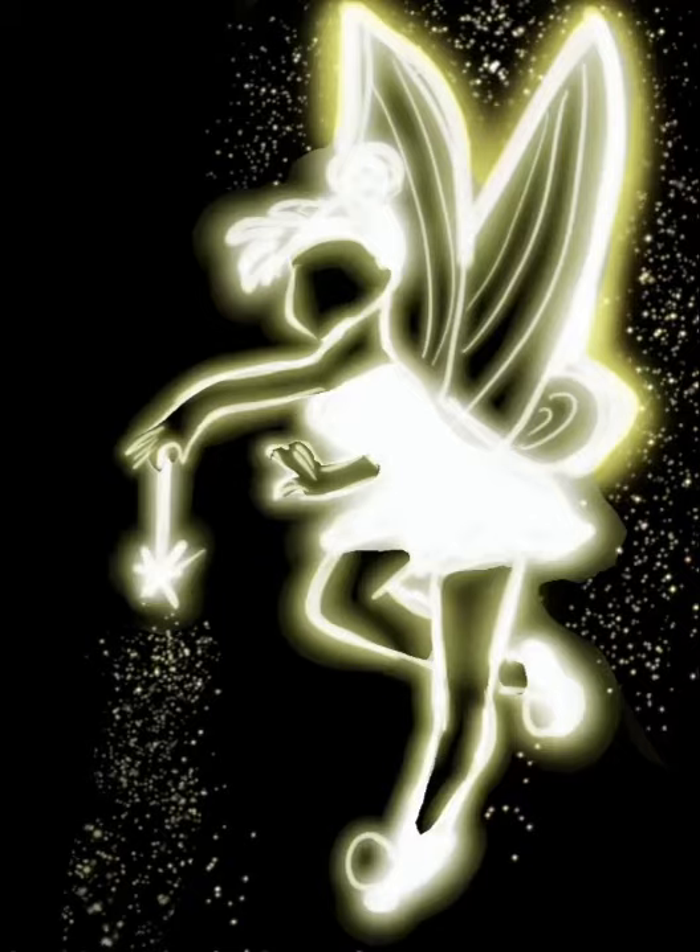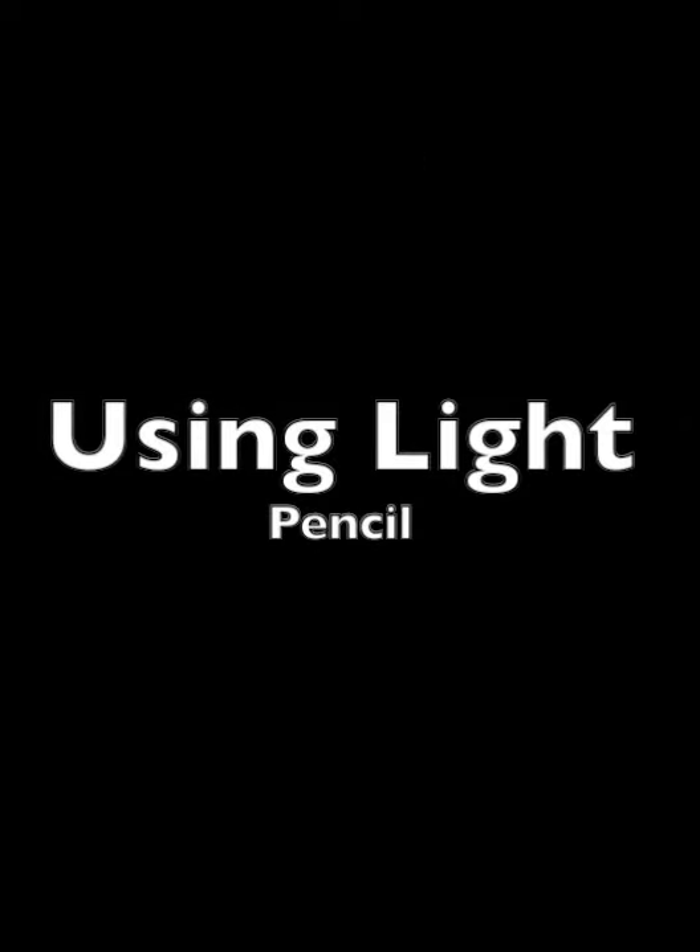I love fairy stories and one of my favorites is Tinkerbell. So let's start drawing Tinkerbell. For that I'm going to use a light pencil from Luminance and I'm going to draw the outline of our Tinkerbell.